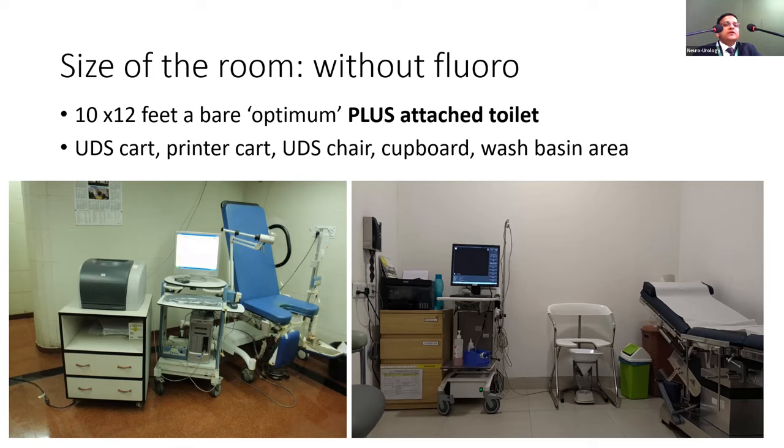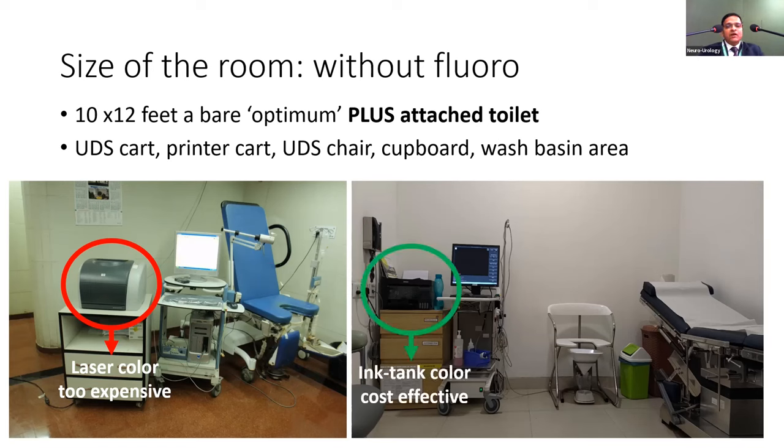For multi-channel urodynamics, the size of the room is important. Approximately 10 by 12 feet is a bare minimum, plus an attached toilet. You need good space for a urodynamics cart, printer cart, urodynamic or micturition chair, cupboard, wash basin, and trolley. A laser color printer is ideal since reports should be multi-colored, but an ink-tank color printer is very cost-effective for high-volume printouts.